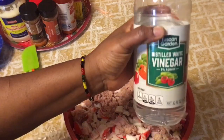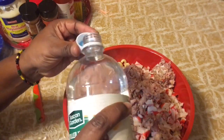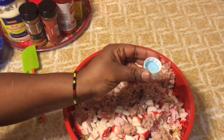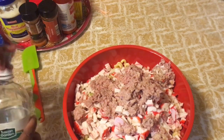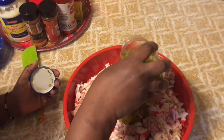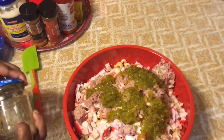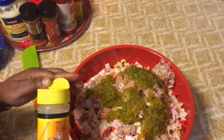Next I'm going to put a cap of vinegar into the mixture — just a cap of that. Then I'm going to put in my sweet relish and garlic powder.